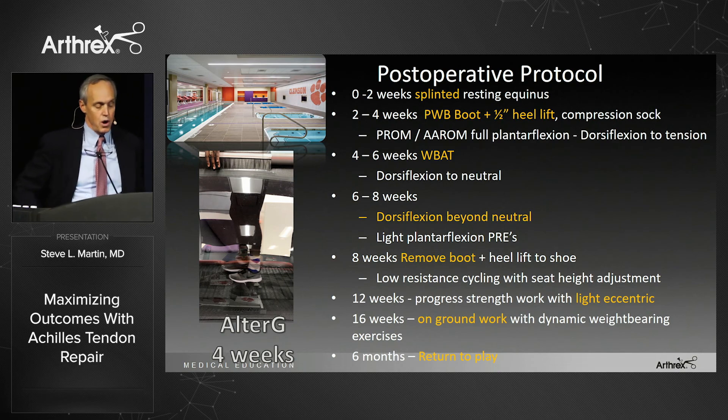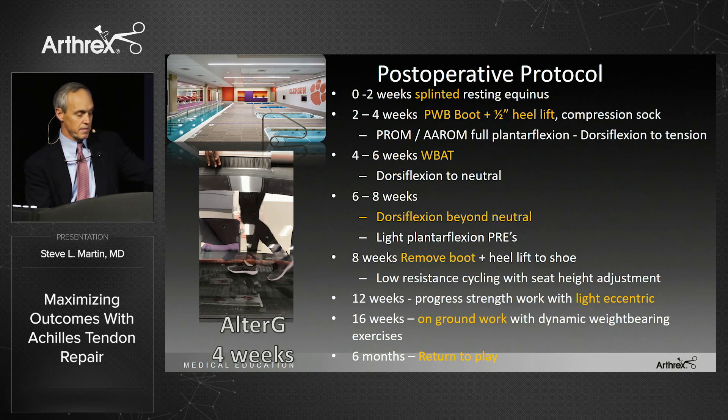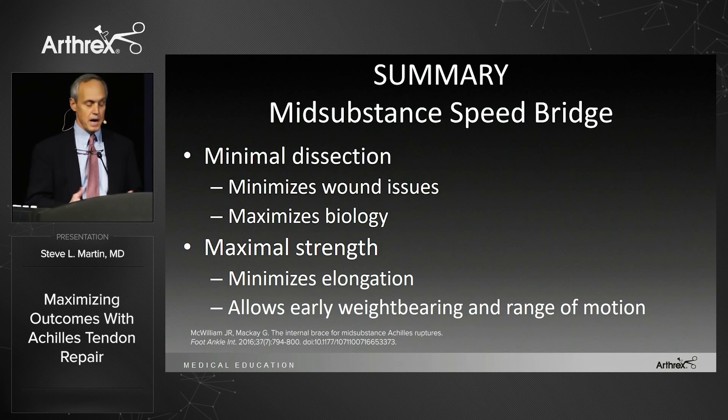My post-op protocol: splinted for two weeks, partial weight-bearing to four weeks, full weight-bearing at four weeks, dorsiflexion beyond neutral at six weeks, completely out of the boot between six and eight weeks, light eccentrics at 12 weeks, on the ground at 16 weeks, and return to play generally at six months. Here you see the cheerleader at four weeks in the AlterG. In summary: minimal dissection minimizes wound issues and maximizes biology; maximal strength with minimal elongation; it allows early weight-bearing and early range of motion. Thank you.